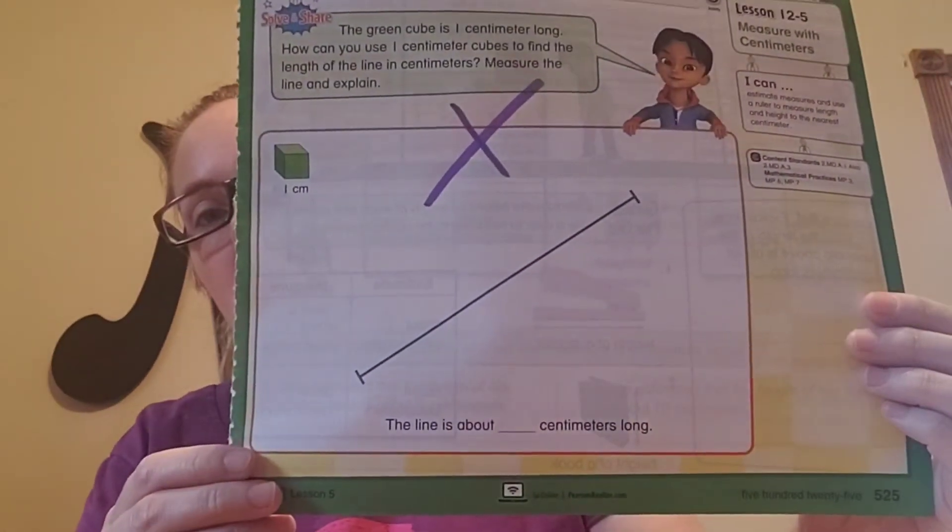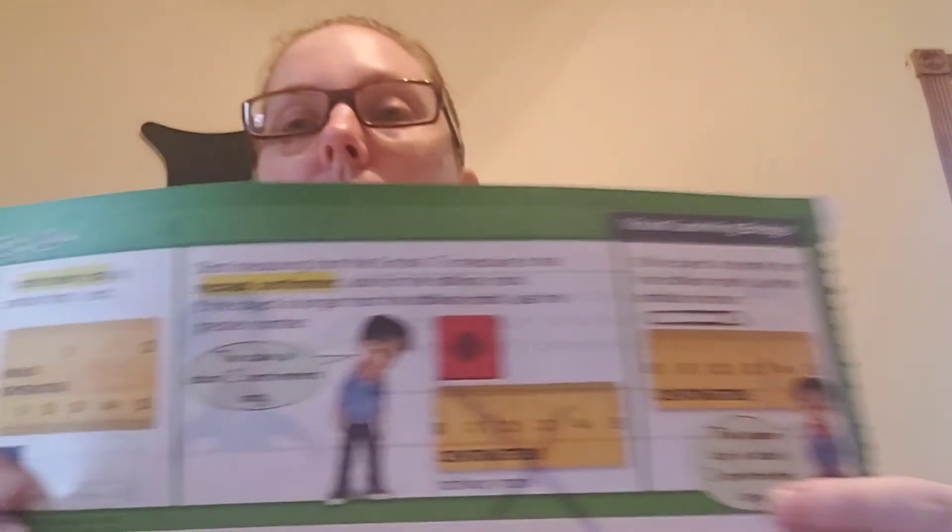On page 525, we're going to go straight inside the lesson. Please follow along with me as I read it to you. One centimeter is smaller than one inch — you can see that on the comparison there. Start measuring from the zero mark. To measure to the nearest centimeter, look for the halfway mark. If the object is longer than the halfway mark, use the greater number. You can see they're measuring that cube and it goes past one and a half — past the halfway mark — so they're saying it's closer to two, so we call it two centimeters.